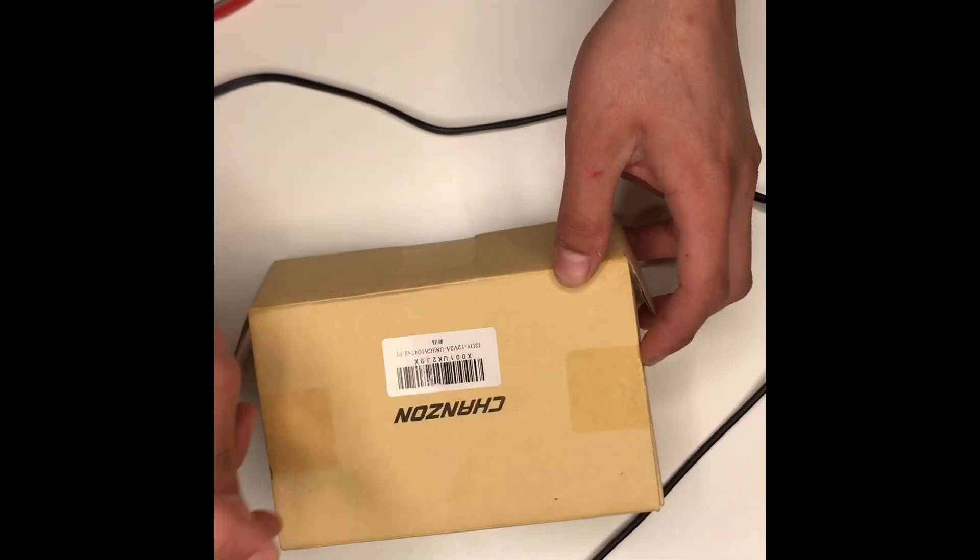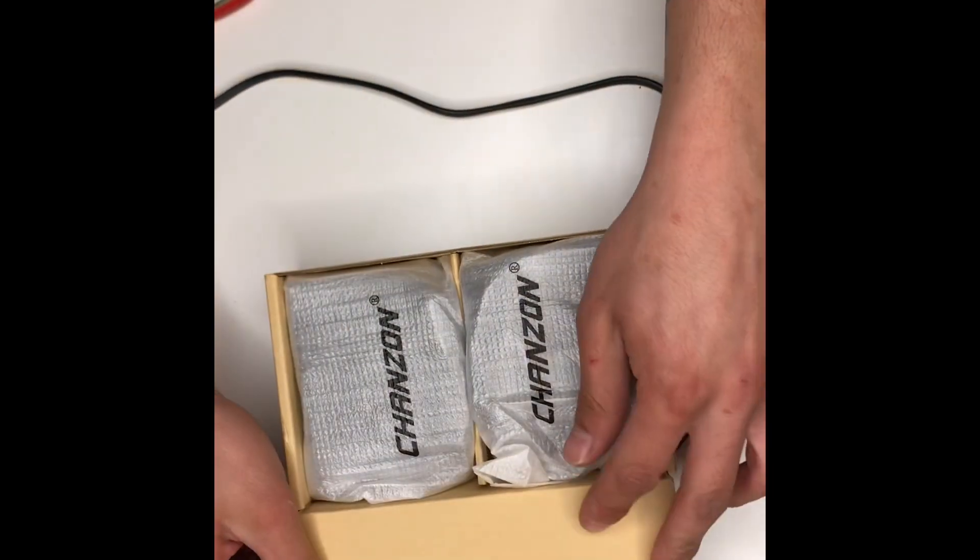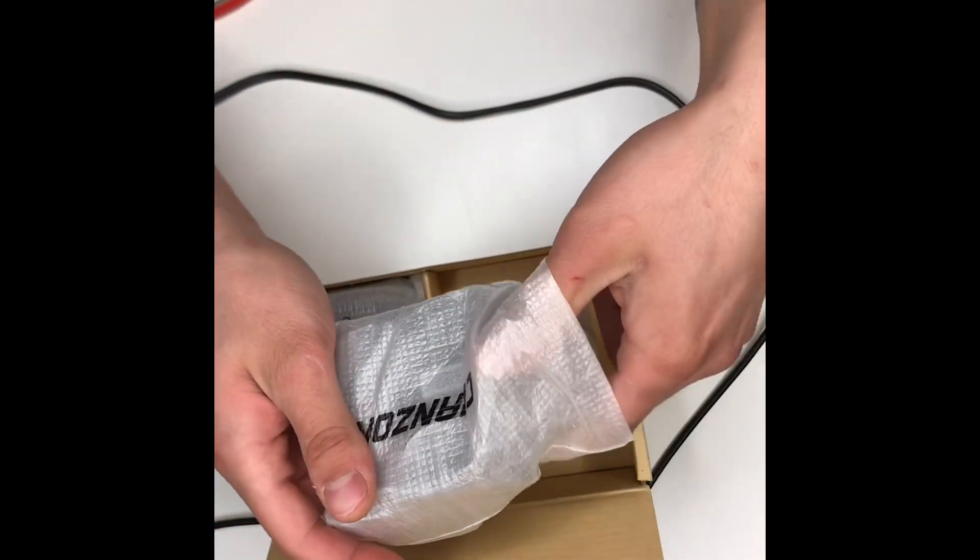All right, today we're going to be installing a Chanzen 12-volt 24-watt AC-DC switching power supply adapter.